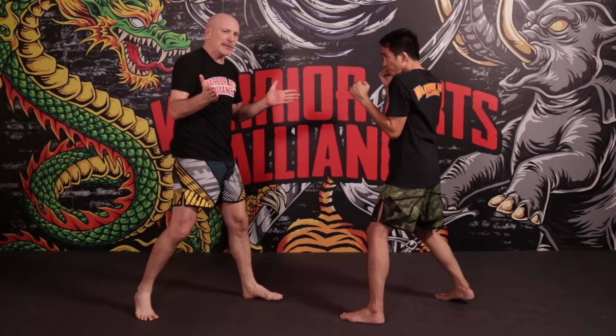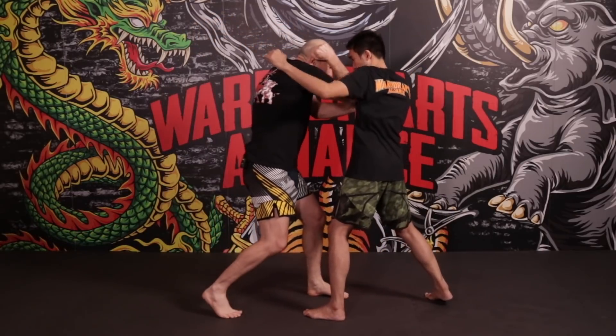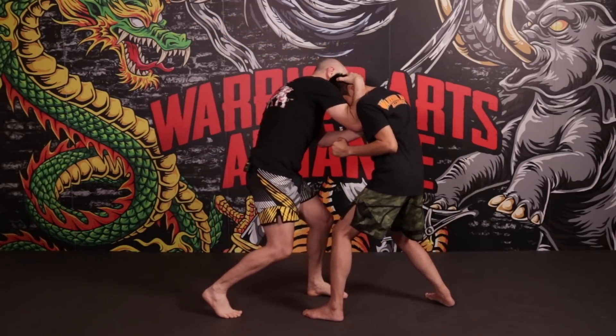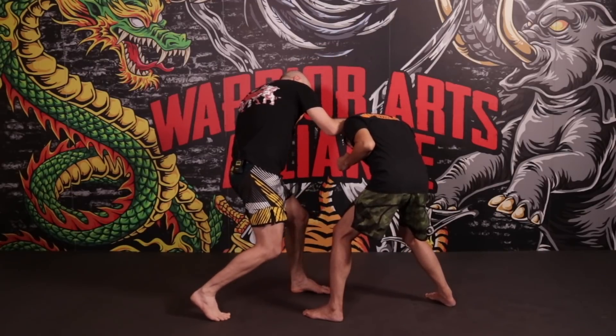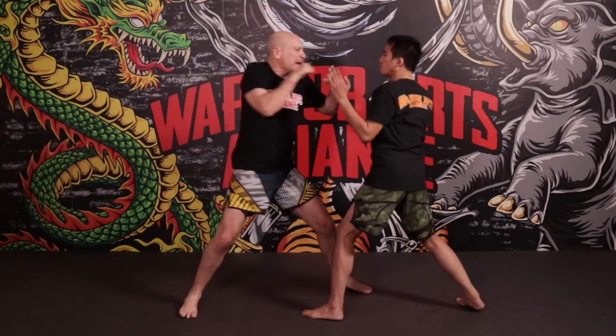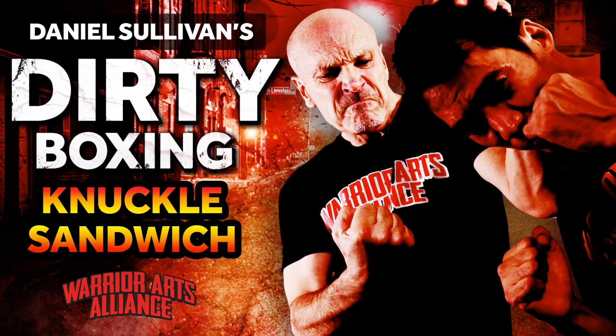Number four is almost the same but it's on the inside of the jab. When he throws his jab, I'm doing that same vertical gunting entry, trapping that hand, getting the clinch. I'm going to pull his head down a little bit and throw his head into the left uppercut, the cross and the hook.